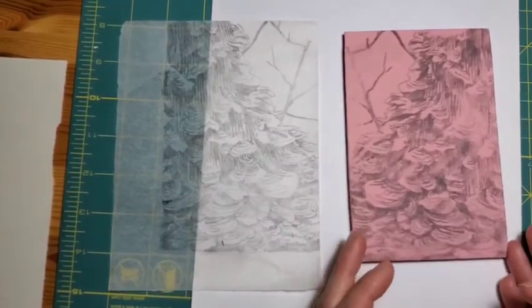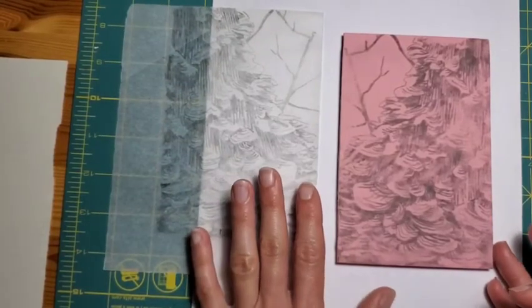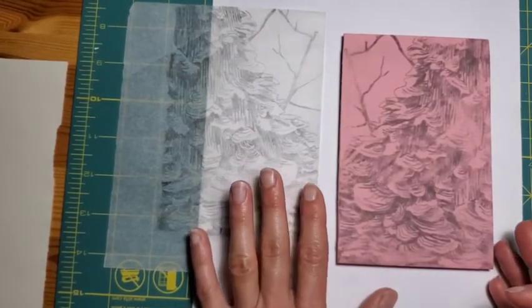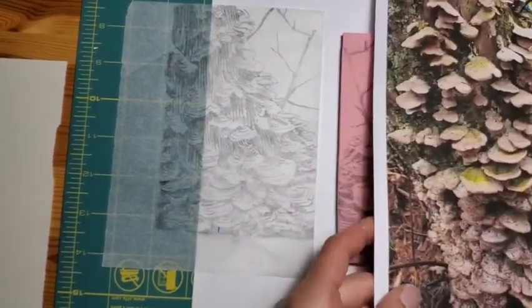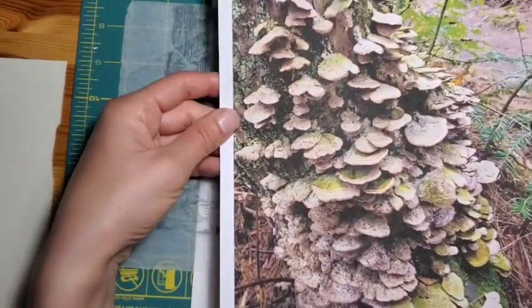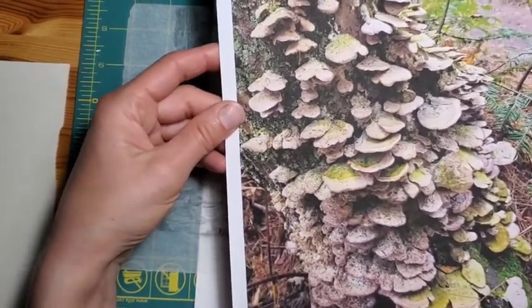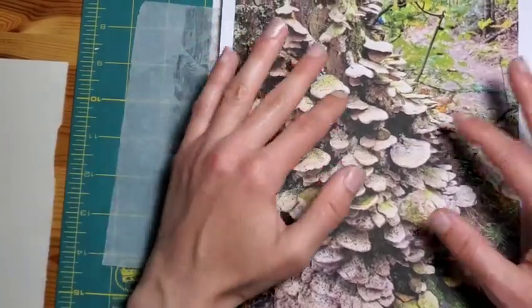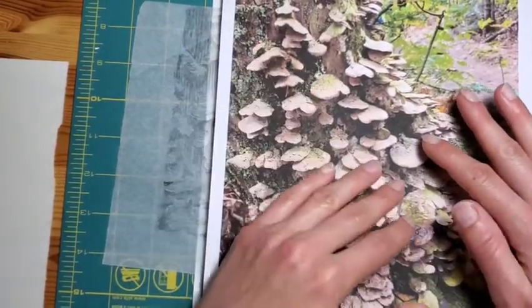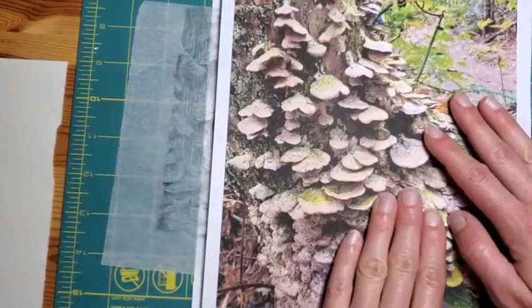The piece I'm working on right now is part of a group of lino cut prints as part of this series, and this one is of some — what I'm pretty sure are — bracket fungus. So here's the photograph I took. This particular piece I decided to put in the lino cut series because I really like the amount of light and dark contrast in the texture that's created from the subject.